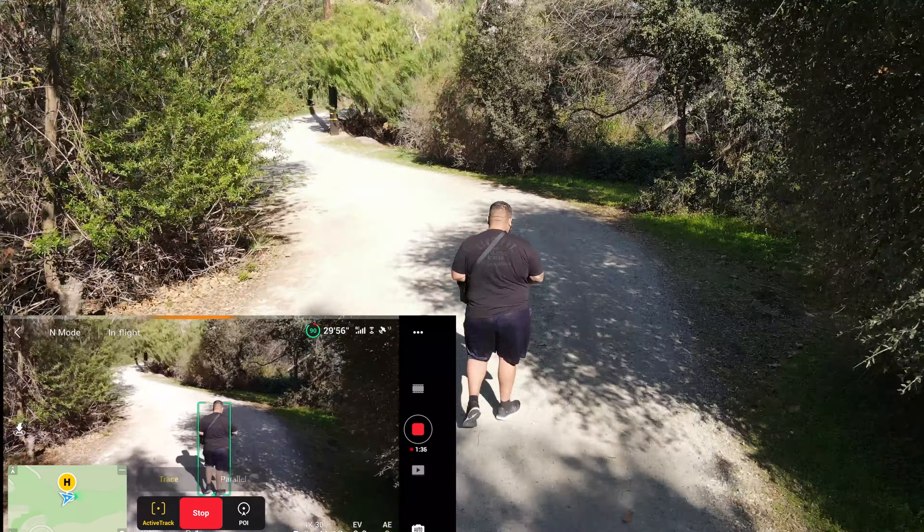Considering the conditions were extremely windy that day — I don't know if it shows up so much on video — it was really good as far as tracking me. I tried to select parallel on this one, but because of the position the camera was in and there was no space, it didn't really do it. It just pretty much defaults into trace, but more or less that's how it acts.